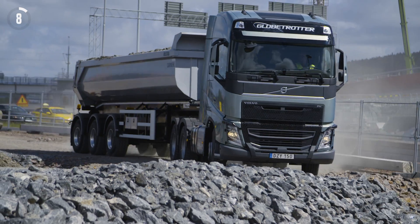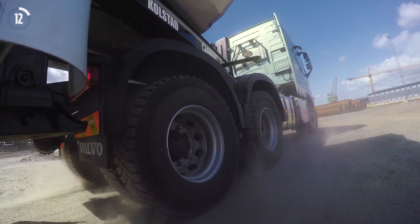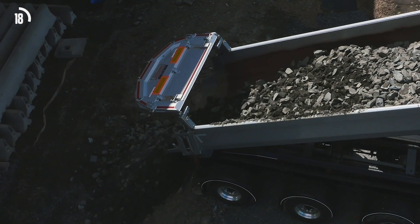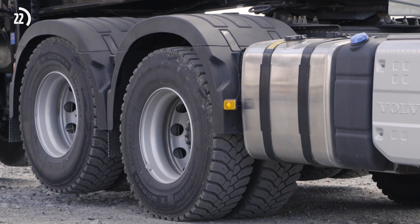Volvo Trucks Tandem Axle Lift is a revolutionary feature that allows for better turning radius and helps lower fuel consumption. When your truck is unloaded, you just push a button on the dashboard to disengage and raise the drive axle.